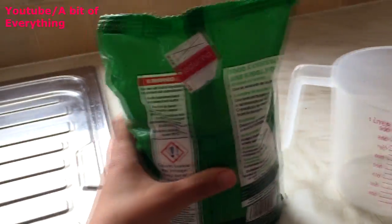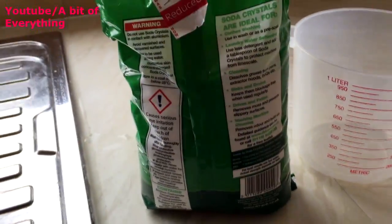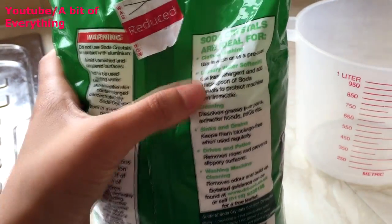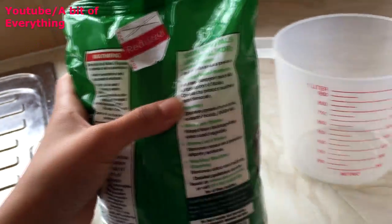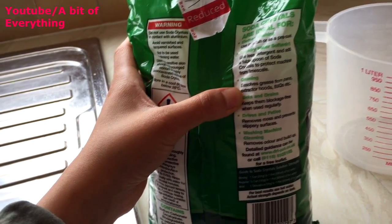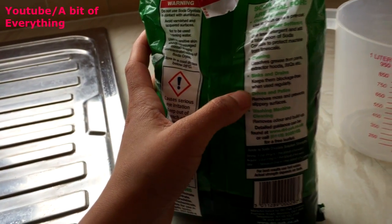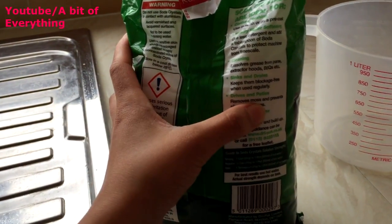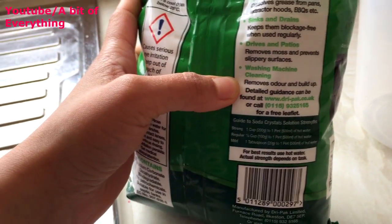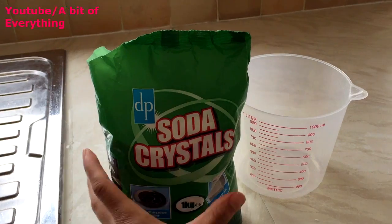All you need is just simple soda crystals. You can pick these up for about 50p or a pound, but I got them for 39p. This is basically the same thing that Calgon is used for — you can use it in the laundry to soften water and prevent limescale. You can also use it for cleaning pans, extractor hoods, the sink, and it removes moss and slippery surfaces.